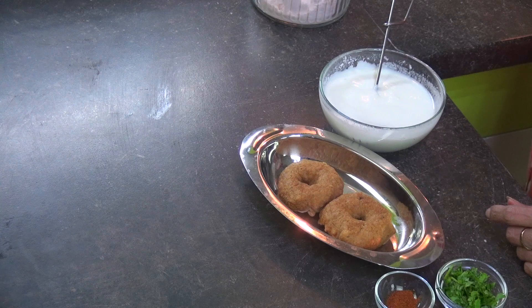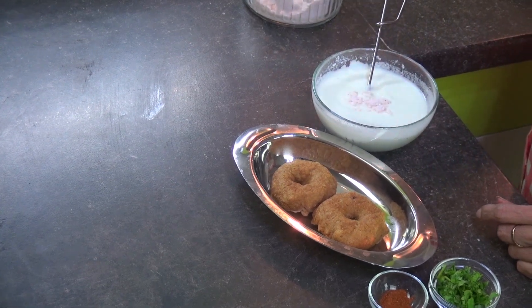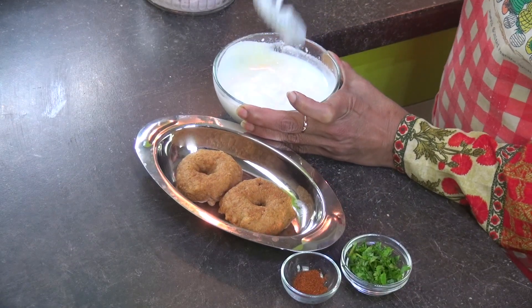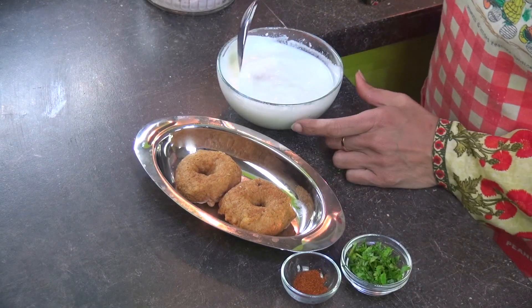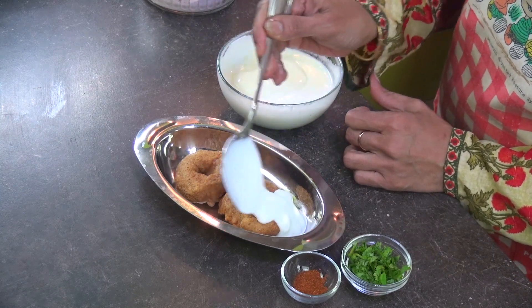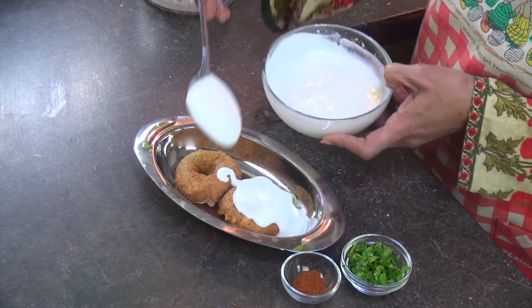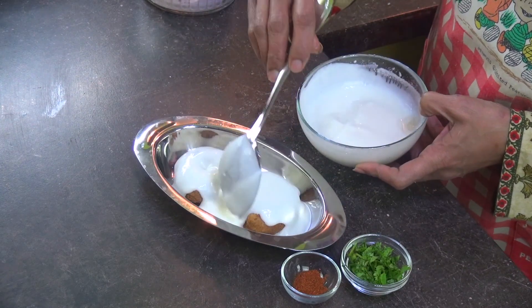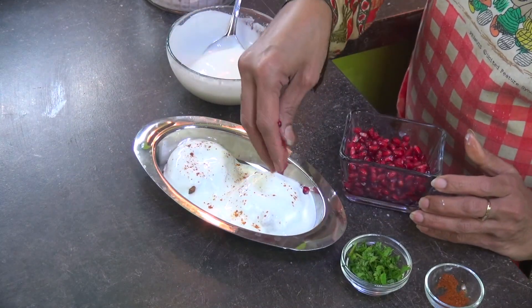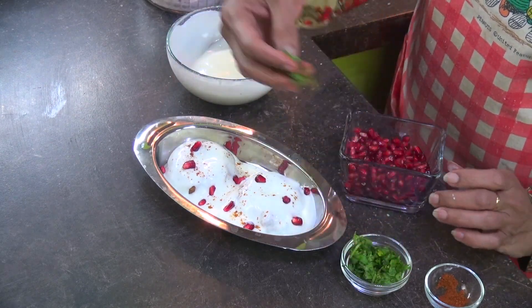Here we have the dahi ready. Add some salt according to taste — this is regular thick curd used at home. Now add this curd on top of the vadas. Sprinkle some chilli powder just to enhance the flavour and colour. Then garnish with some pomegranate and coriander leaves.